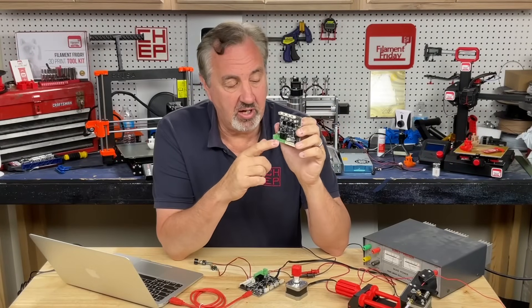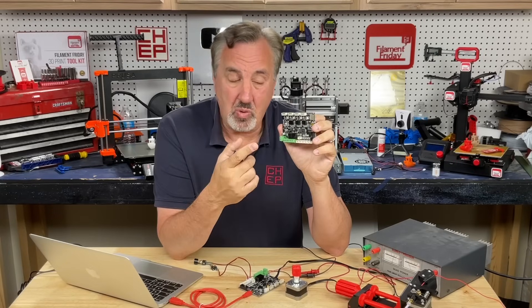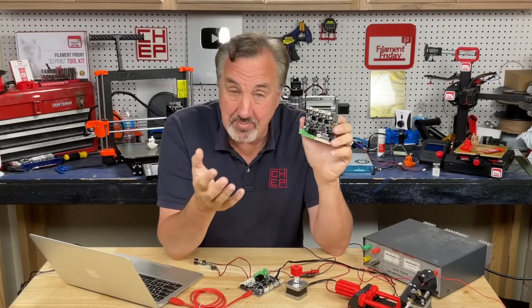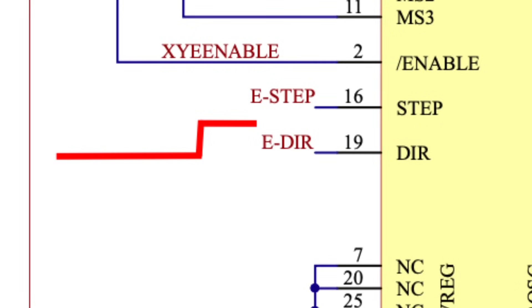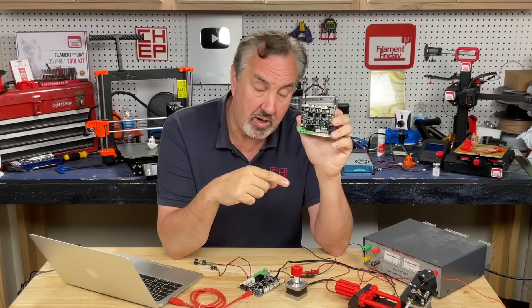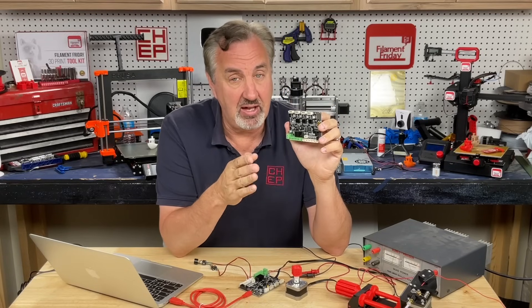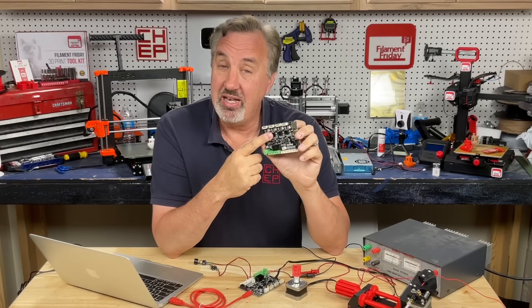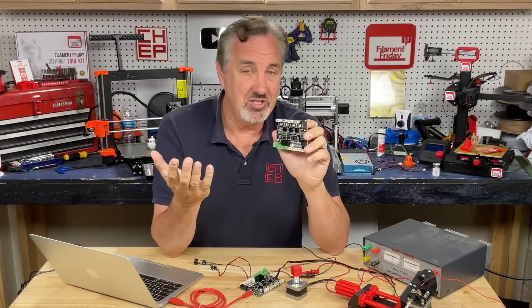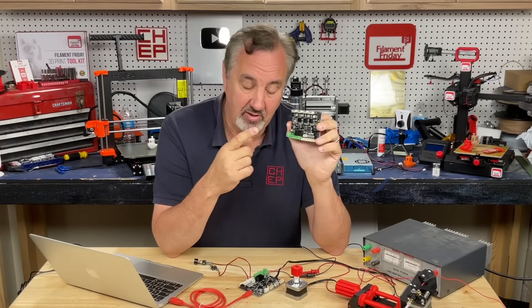In that first video I showed you how to flash the LED on the board — flash it on and off — and some people thought that was too simple. Others wanted to know how to drive the stepper motor. It turns out it's the same technique. There are two signals you need to drive the stepper driver on this board: one is a high or low signal which tells it counterclockwise or clockwise, and then a second signal which is a pulse train — just like flashing the LED — which tells it to step the motor. You just have to do it a lot faster. There's also a third signal which will enable or disable the stepper, but that's just an on or off signal as well.